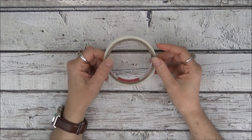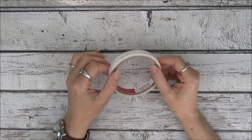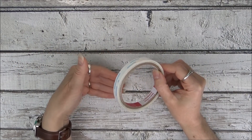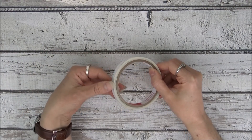One thing I don't recommend using score tape for is tuck spots or pockets, because it may not lie fully flat. When you stick your cards into a tuck spot or pocket, they might get wedged under the tape, and when you go to pull out your card it'll be stuck in there.